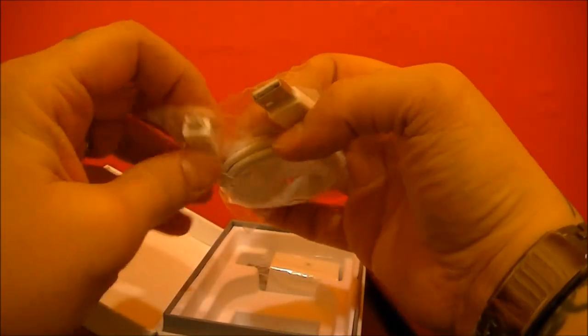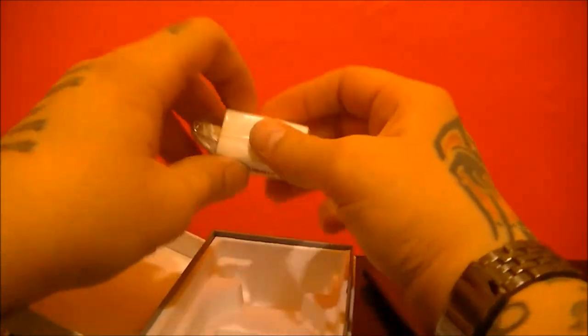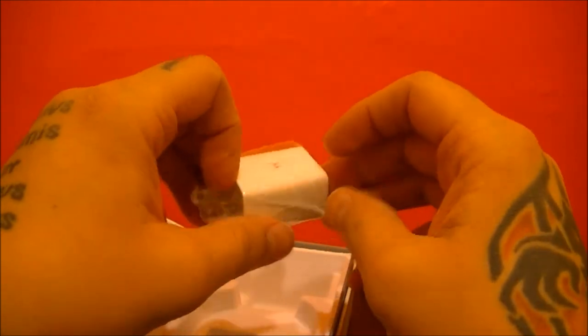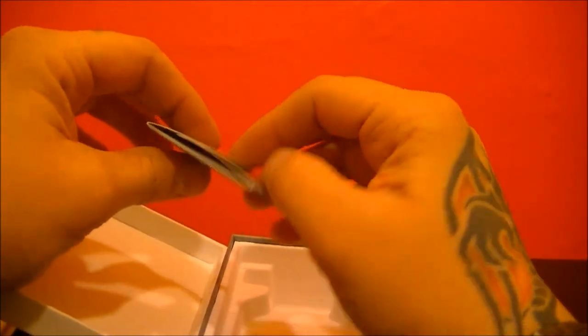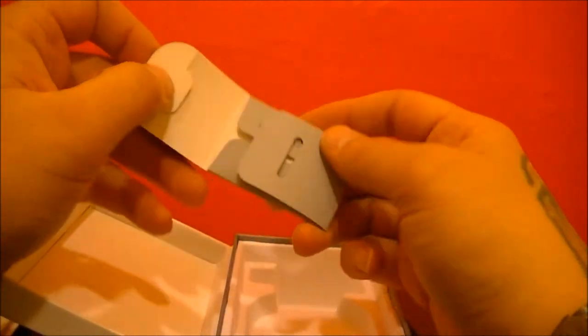You've got the standard USB charging cable. Your standard plug actually has a dual USB port, so you can charge your Moto X as well as another device, whether it's a phone, tablet, or anything. And inside here is simply the SIM removal tool.